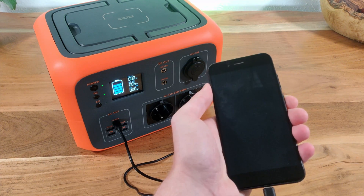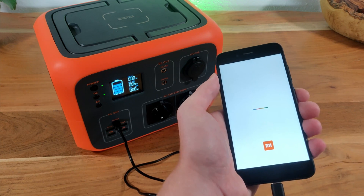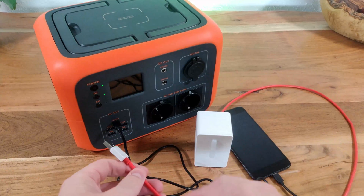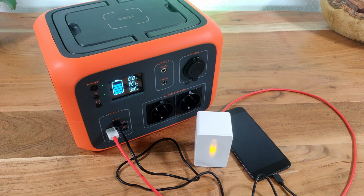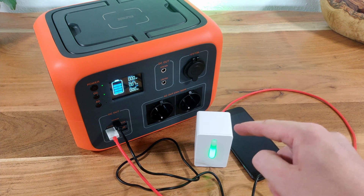Now we are going to try out the USB ports and wrap up this unboxing. Hooking up a Xiaomi Mi A1 to the USB-C port works just fine. You can also hook up an IKEA Vindiktning particle sensor to check whether the air quality in your tent or wherever you are is good. Also stay tuned as I will upload a new video about this particle sensor soon and how you can convert it and hook it up to Home Assistant and MQTT.